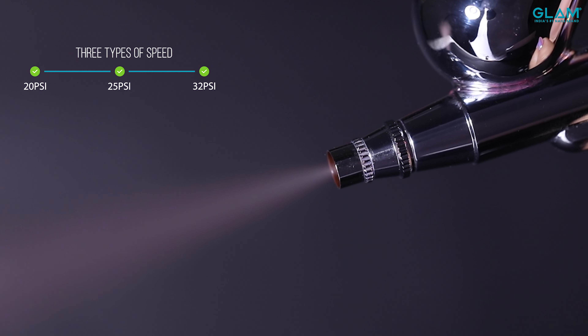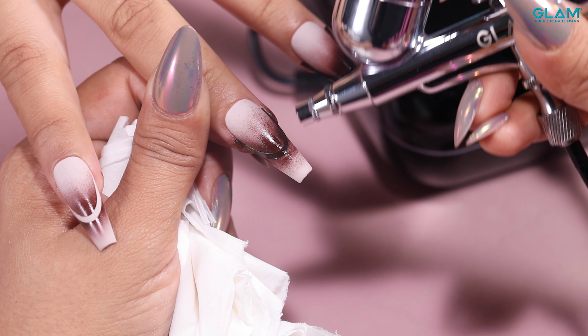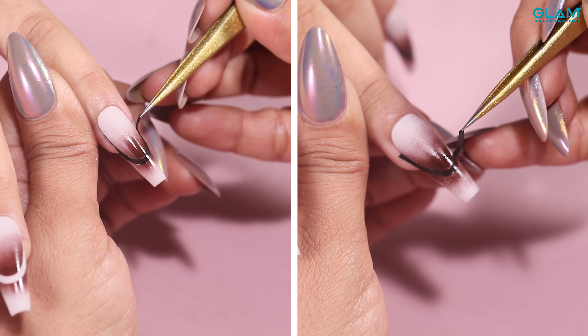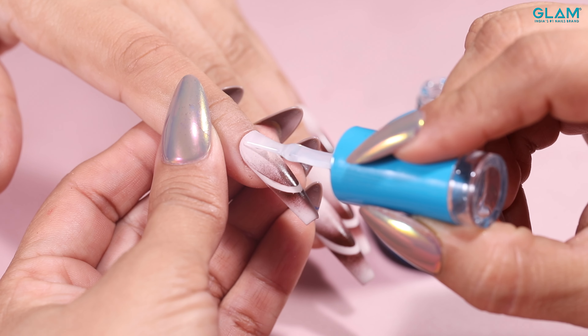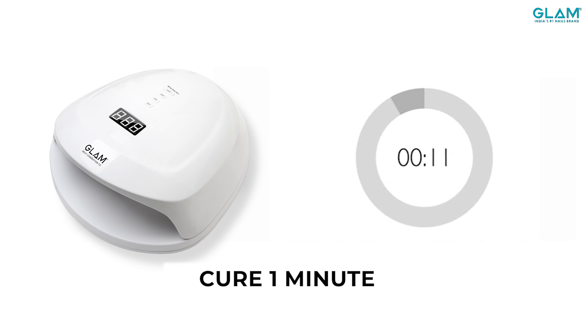Trigger ko slowly pull karenge aur nails pe product ko spray karenge. Aur aapke design ko lamp mein cure karenge. Finally sticker ko remove karenge. Lastly seal all the design with glam top coat and cure it under glam for 60 seconds.